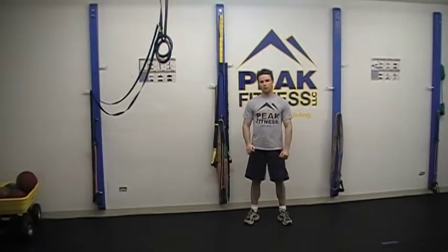This is Chris Kettle with your Fat Loss Workout of the Week. For this week's workout, we're going to take three exercises of different interval lengths: 30 seconds, 60 seconds, and 90 seconds.